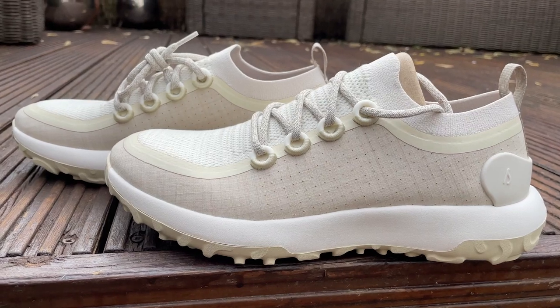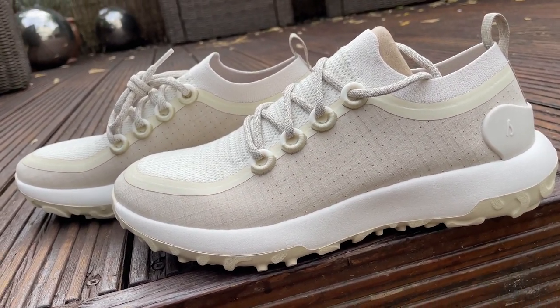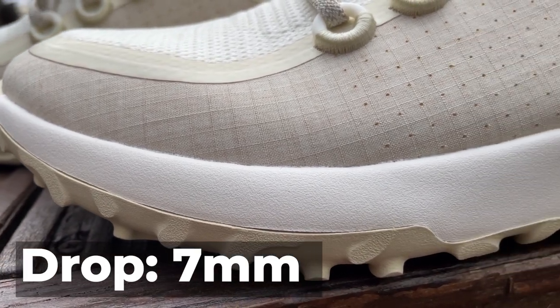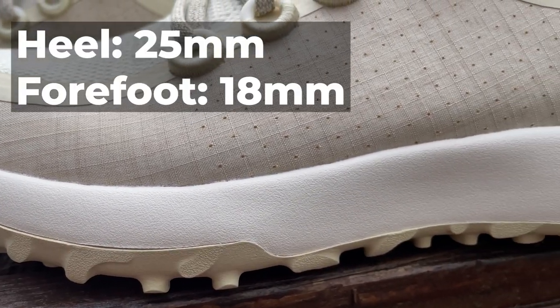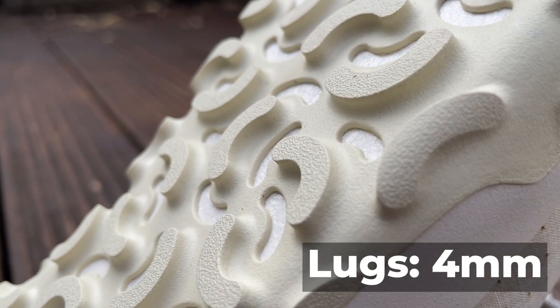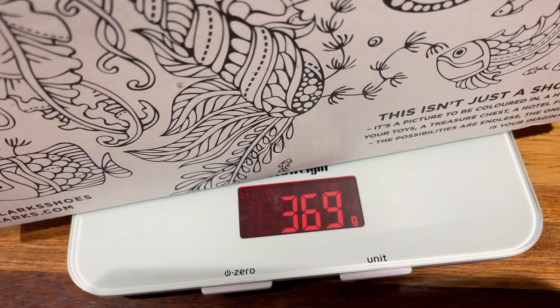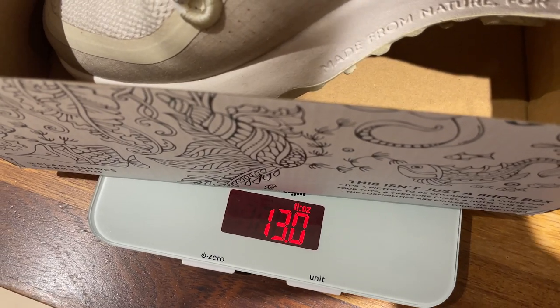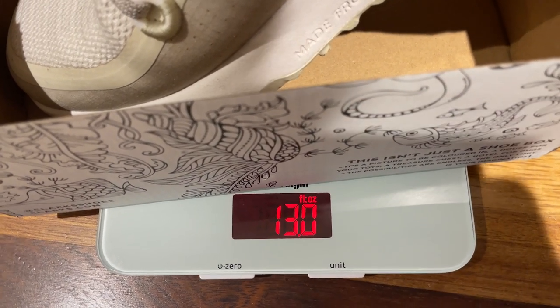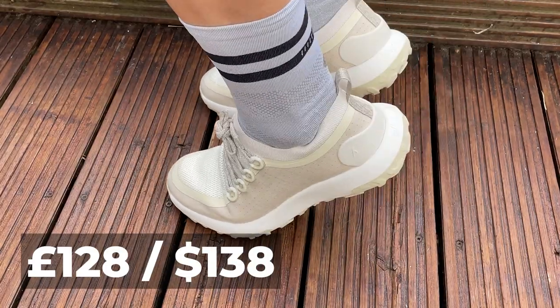So those key details first: this new eco-friendly trail running shoe from Allbirds has a drop of 7mm. That's a stack height with 25mm in the heel and 18mm in the forefoot. It's got 4mm lugs underneath to keep traction on the trails. It weighs 369 grams in a UK men's size 9 and 13 ounces in a US men's size 10, and the price is £128 or $138.